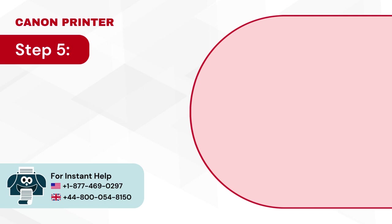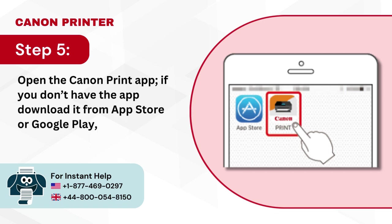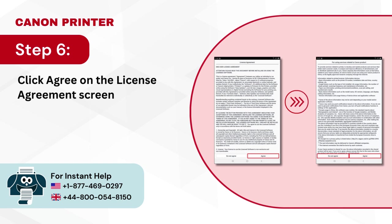Step 5: Open the Canon Print app. If you don't have the app, download it from the App Store or Google Play respectively. Step 6: Click agree on the license agreement screen, then click agree or do not agree on the following screen.